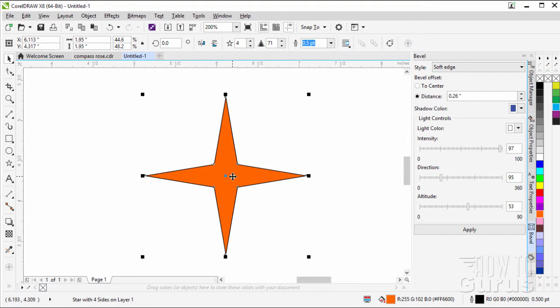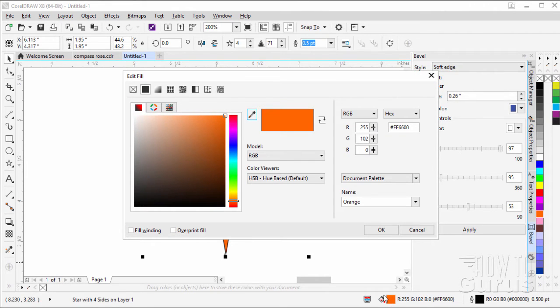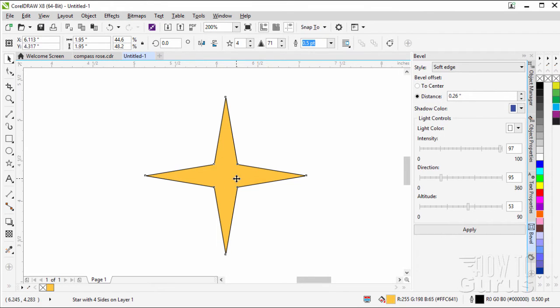We need to change our coloration on this, and then we'll be putting in that bevel as well. Right down here at the bottom of the window, just double click on that little icon, and it brings up the edit fill options. Over here on the hex side, we can change this number — the one I used was FFC641. Choose OK. So it's kind of a medium orange color.